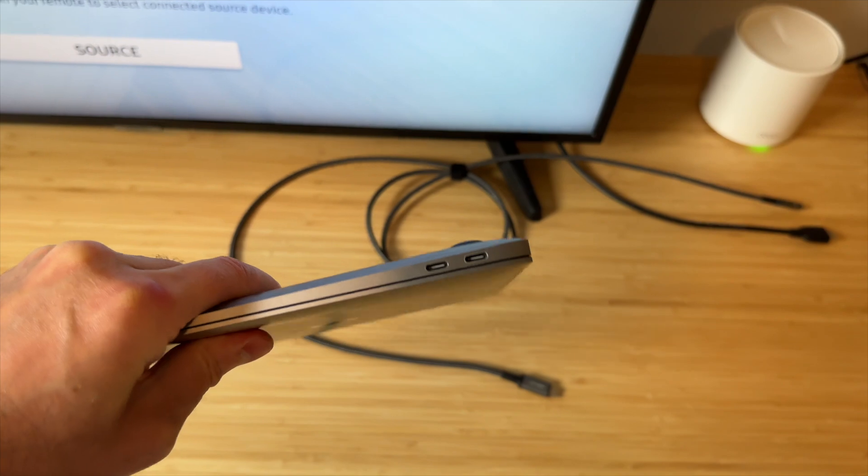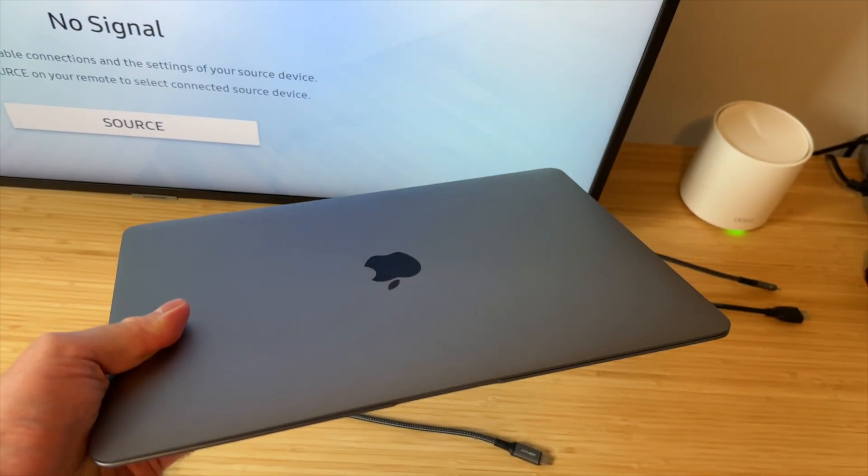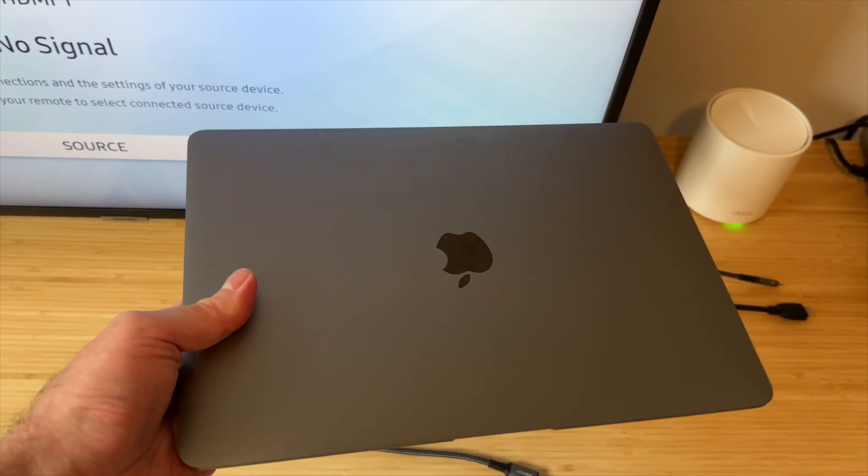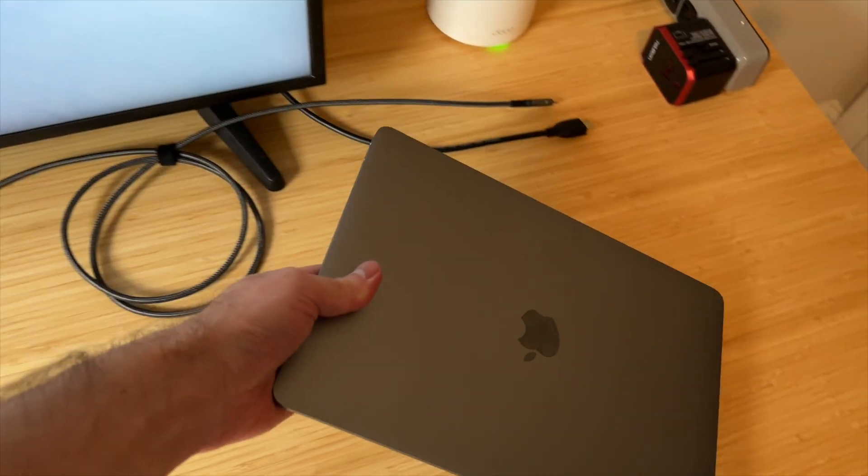For example, this is my MacBook Air, which I use. In your case, it could be something else, like even a handheld gaming console like Steam Deck.